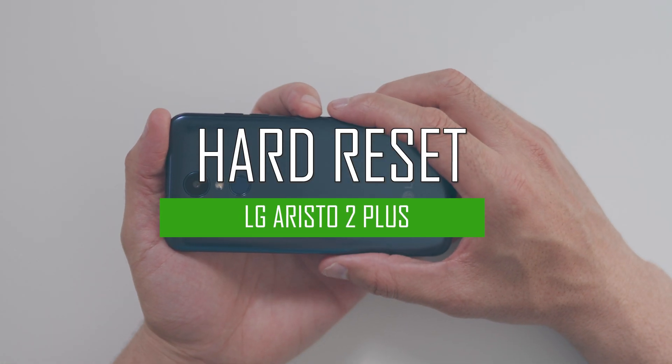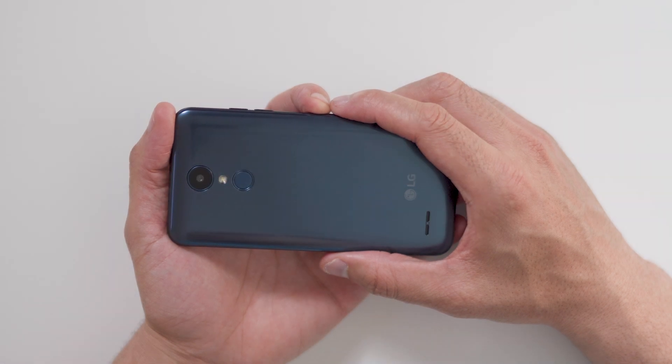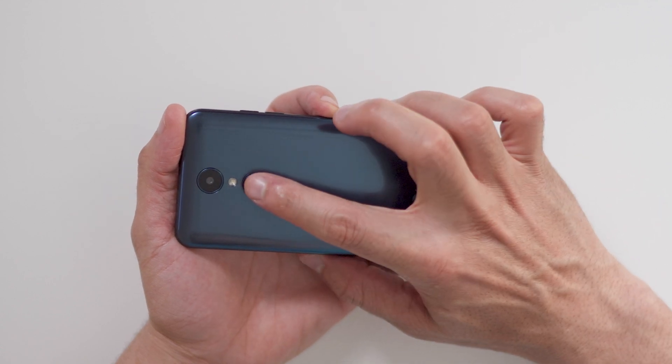Hello everyone, on today's episode of Get Smart with Swap Smart, we will be teaching you how to hard reset your LG Aristo 2 Plus. Before we begin, make sure your device is powered off by pressing the power button.